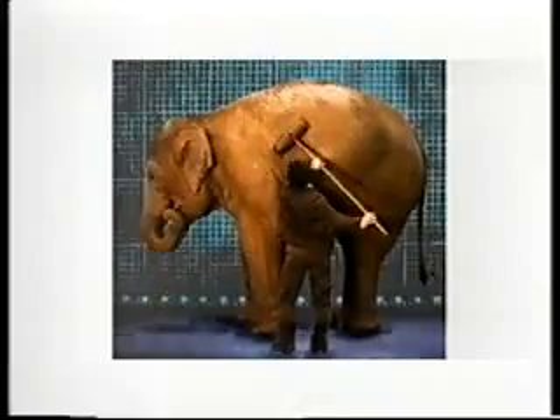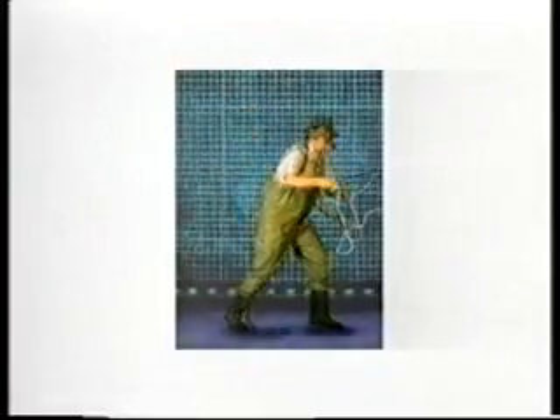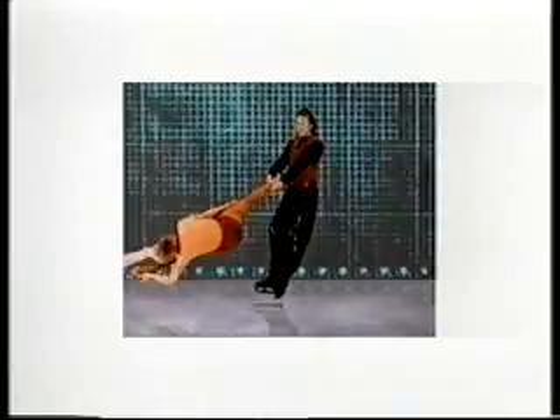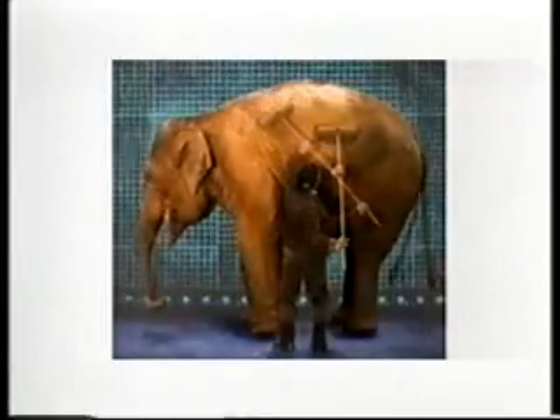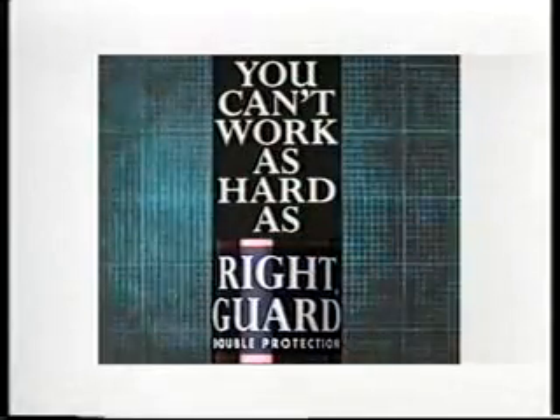You can't work as hard as Right Guard! It ain't possible! You can't work as hard as Right Guard with double protection.